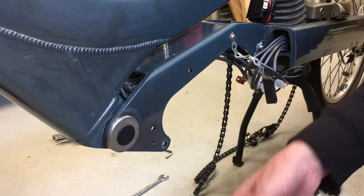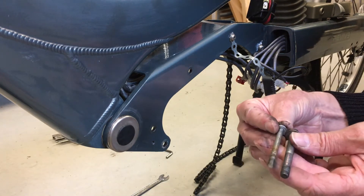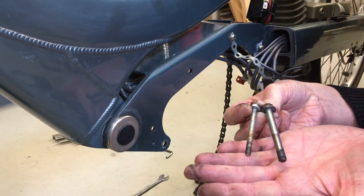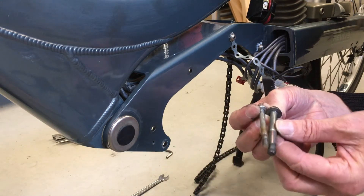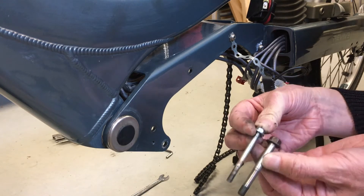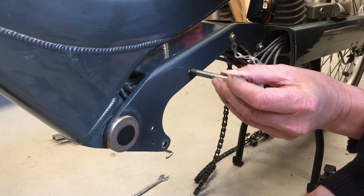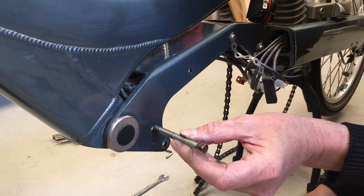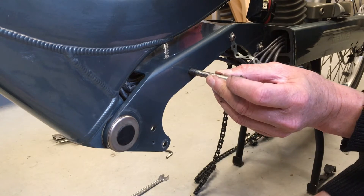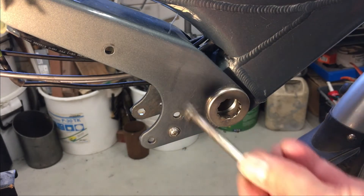This is a noticeable difference. My guess is it is a speed pedelec because the bolts are almost twice as heavy. They don't fit great — they're 8 millimeter — so I will have to enlarge these holes.